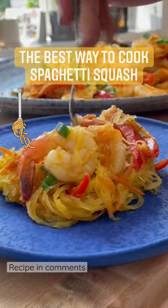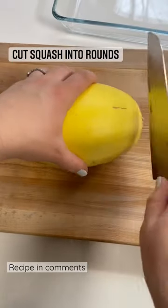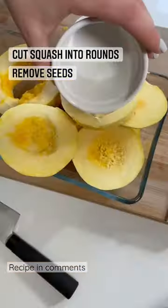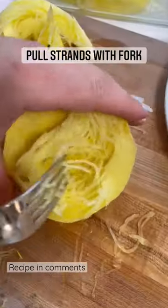The easiest way to cook spaghetti squash and the best way to get the longest strands like pasta. I cut the squash into rounds, take out the seeds, add them to a microwave safe dish with a little water, then microwave for about seven minutes and let it rest for ten. Use a fork to pull the strands out.